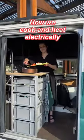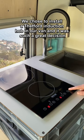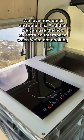How we cook and heat electrically. We installed an induction hub in our van and it was such a great decision. We love how quick and safe it is, and that we can use the hub as extra counter space when we're not cooking.